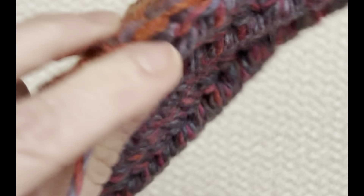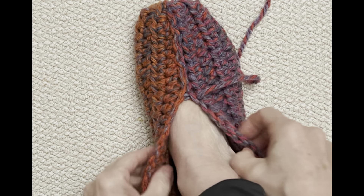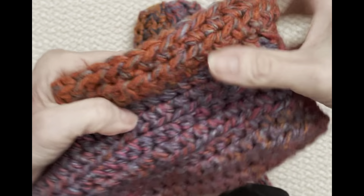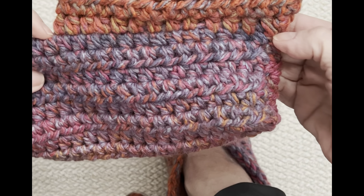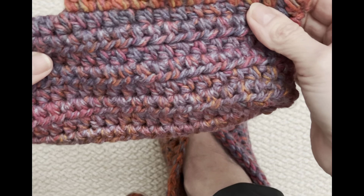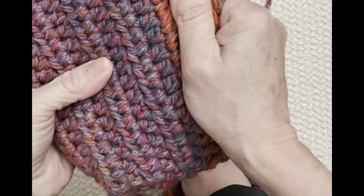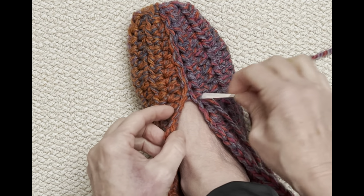I'm going to finish up right here and see where it lands on my foot. I want to go up to about there. I measured from my other slipper, and across from this point to this point it's five and a half inches. I want it to be the same on this slipper. You can count the half double crochets or measure with tape. Another way is to make both base slippers before attaching this top section, then measure to make sure you're getting them exactly the same.